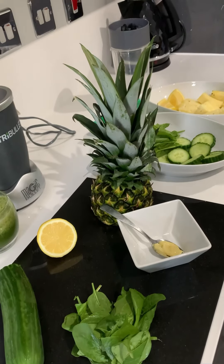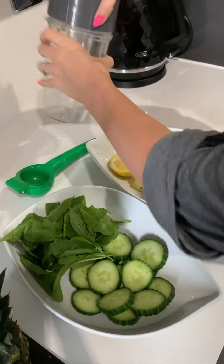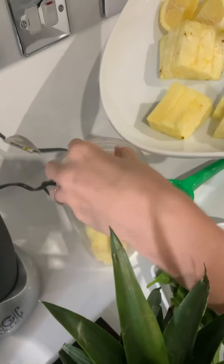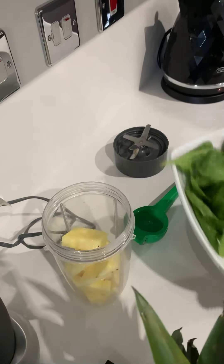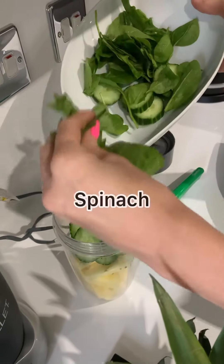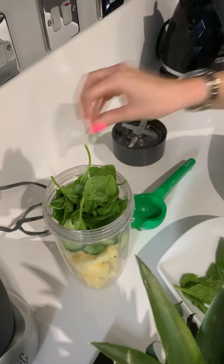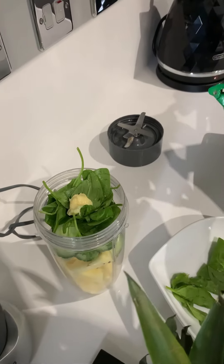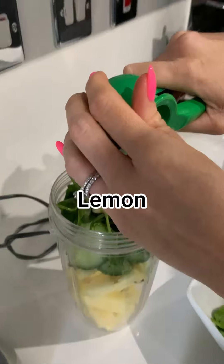So I'm going to get straight to it and show you exactly how I make it. Here I've already got it ready, simply just all chopped up and ready to go. So let's get started. I've got my pineapple in, some cucumber, some baby spinach, ginger puree, and then we're going to just pop in our lemon juice.